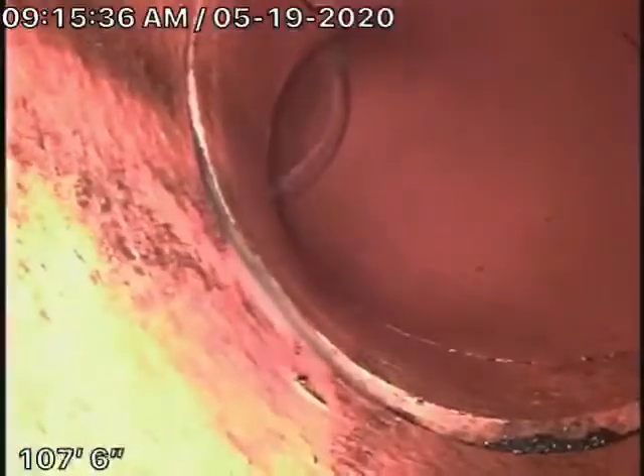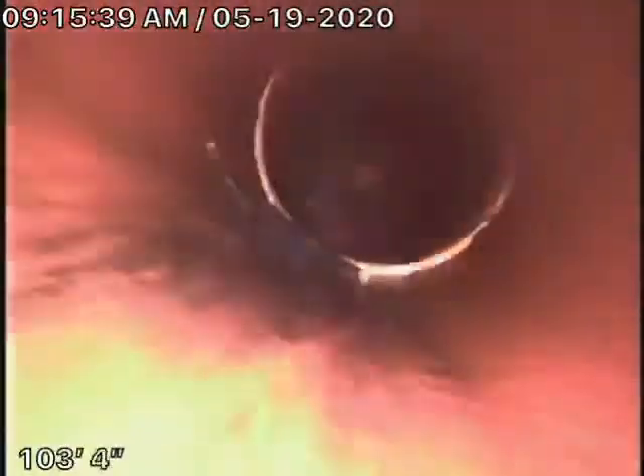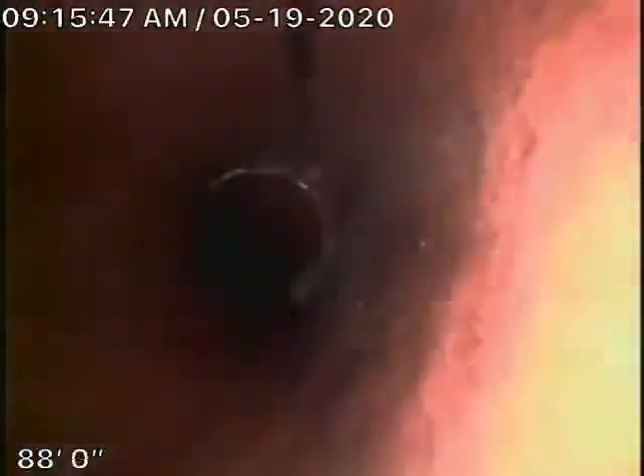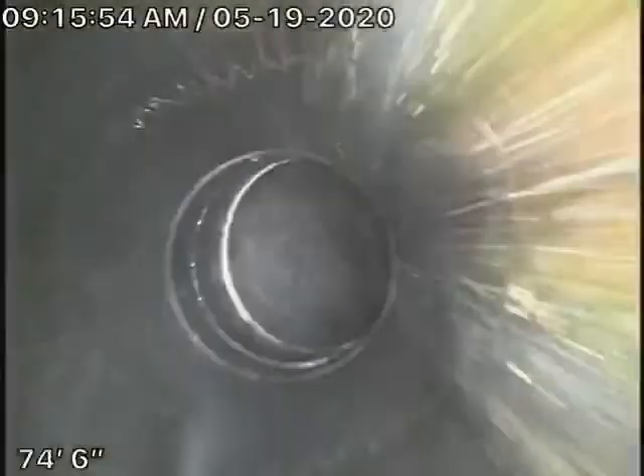As we pull the camera back, you can see it's nice and clean. This is the 6-inch pipe that comes onto the property. Now we're on the 4-inch pipe — nice and clean — and then into the ABS plastic. Also very clean now, the line.